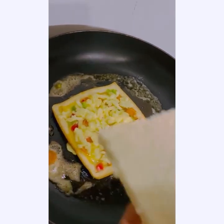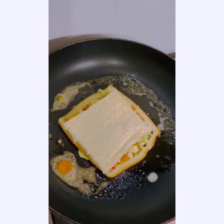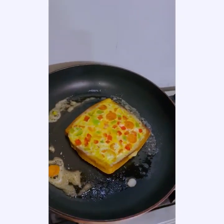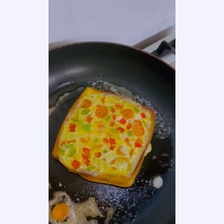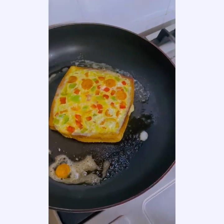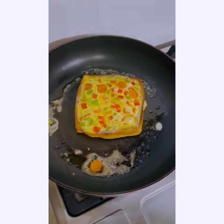Now we are going to put the bread on here. I am not making it alone — my mom is helping me. If I were doing it without my mom, I cannot do it. Now put the bread upside down, and you are done.